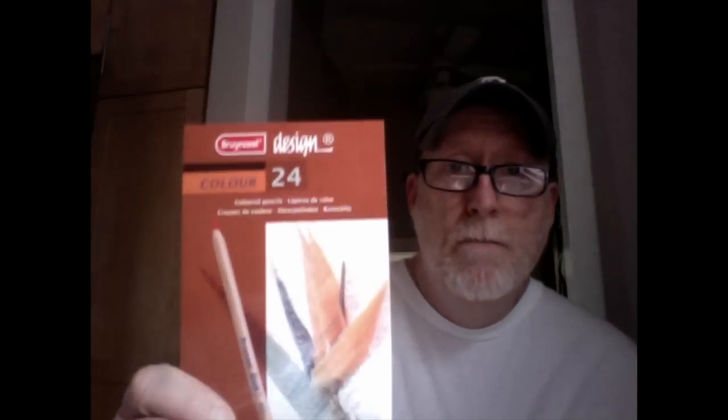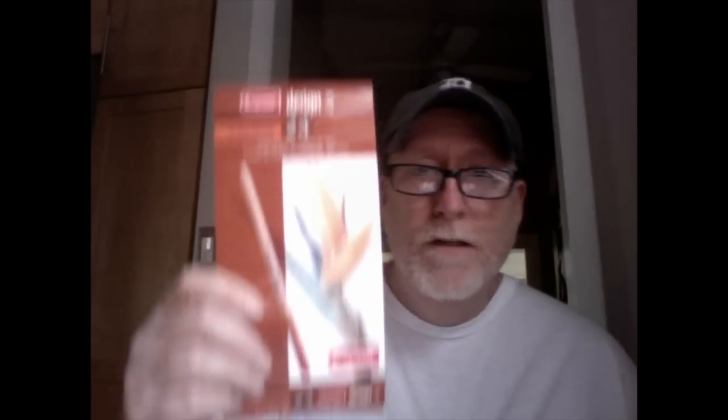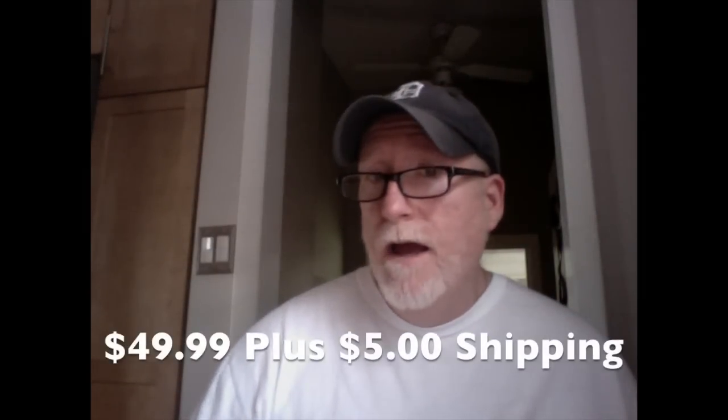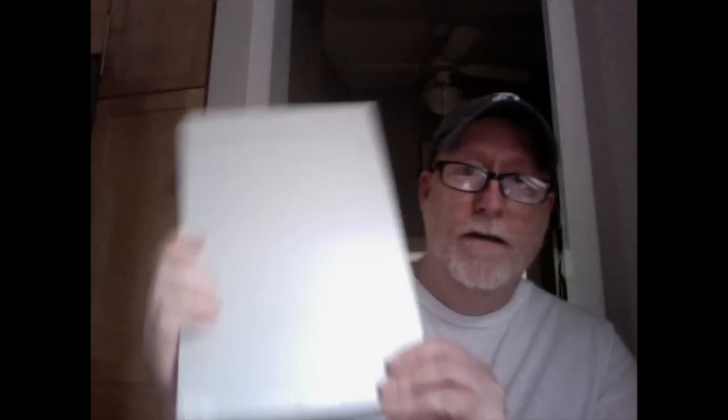The name of the pencil — and I'm not Dutch, so I might struggle a little bit with the pronunciation — I believe it's Brunzeel Sakura Design Pencil. So Brunzeel, which is from the Netherlands, Dutch, I believe, and Sakura. I bought these pencils for about $49, which was the best price I could find. They came in a 24-pack, in really stepped-up high-market-type packaging.